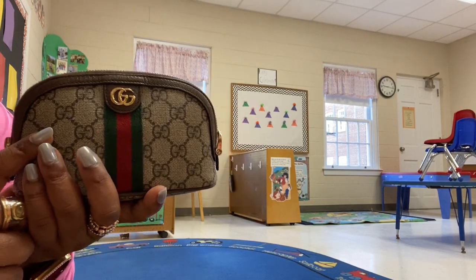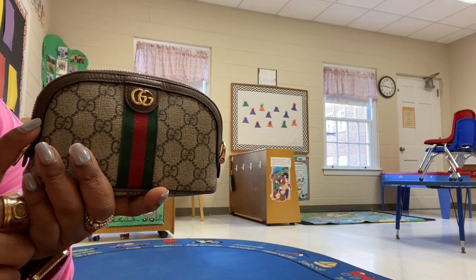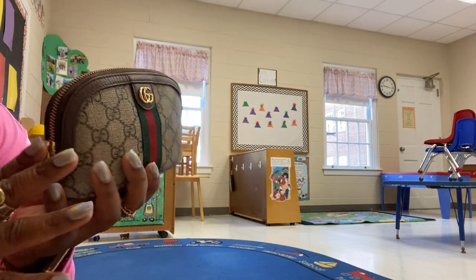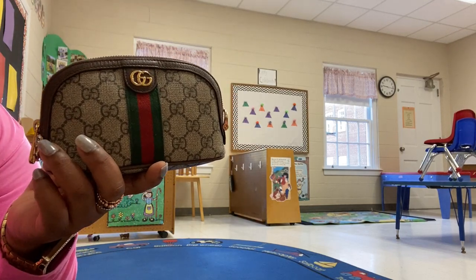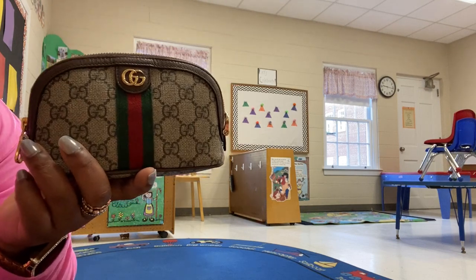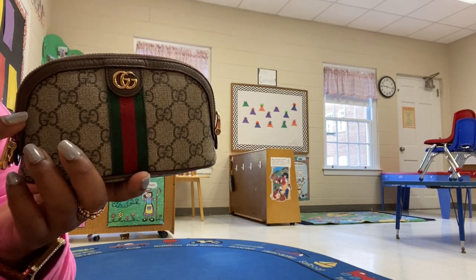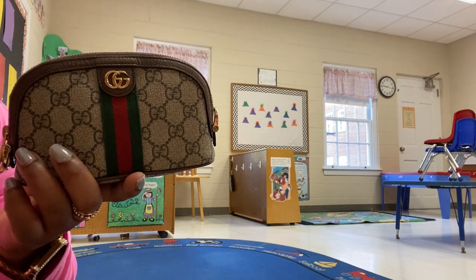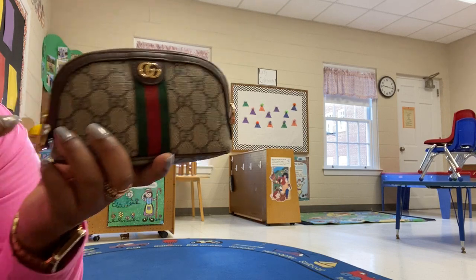And then I have, of course, my Gucci — the name is so long, I don't even know the full name. It was like Gucci Ophidia Gigi Supreme or something like that, cosmetic case. Love this. It's filled with what I call Walgreens stuff — Band-Aids, extra chargers, things that don't get messy — because the inside is not wipeable. I do have cough drops in it, but the weather's colder so they won't melt.